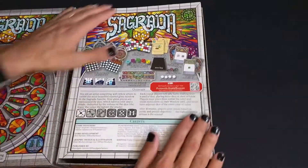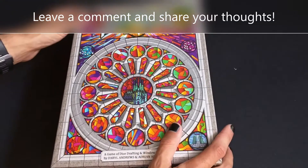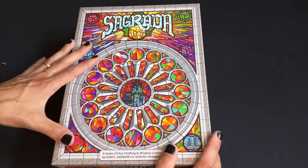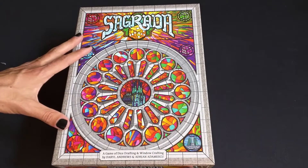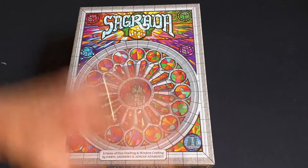So that is an unboxing and overview of Sagrada. I look forward to playing it. It's one that's kind of been on my radar for a while, but I never really felt like paying full price for it. So I'm excited to try it out. If you want to catch that video, be sure to subscribe to Board Games, Bricks and Hobbies. Take care. Bye.